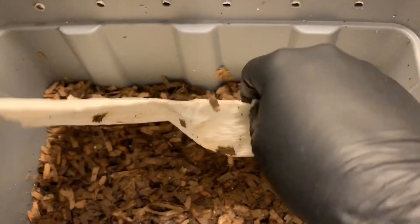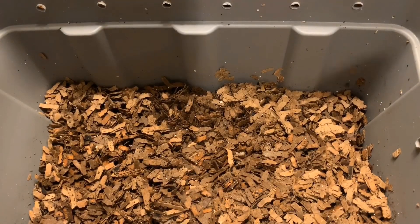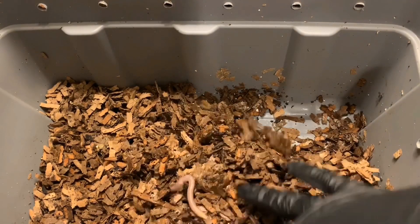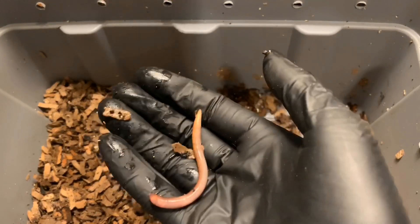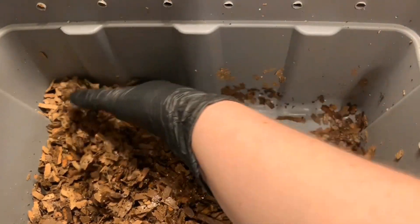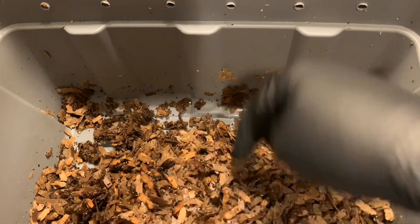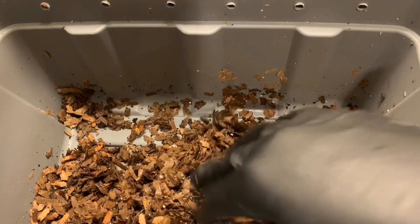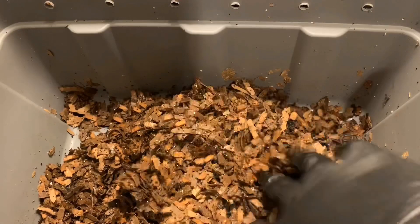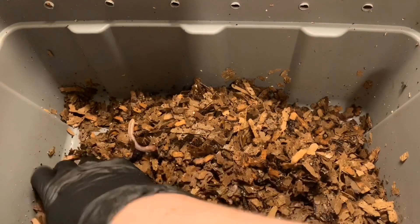We're going to start with the European nightcrawlers like we always do. The paper towel covering the surface is pretty dry, but I'm hoping we have some more action today — maybe spot a few cocoons. Here's one of our euros right away, nice and feisty. I can see some small amounts of castings that have fallen to the bottom. Similar to past weeks, there seem to be pockets of moisture and then pockets that are on the drier side, but the worms are doing excellently.